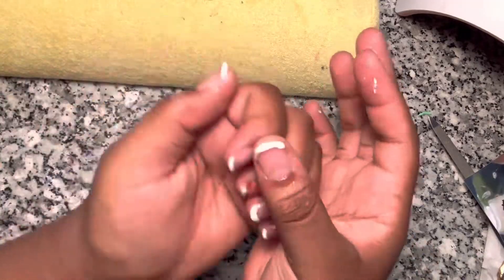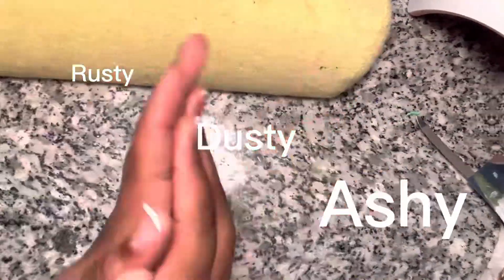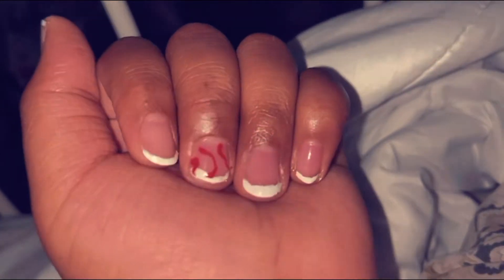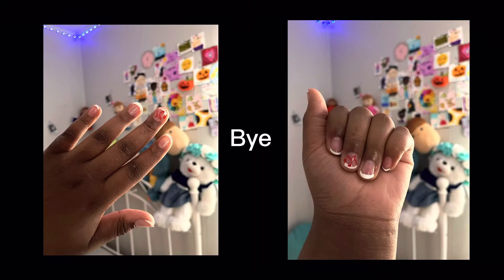Now I go over with the cuticle oil so the cuticles won't be rusty, dusty, and ashy. And there you have it — Christmas white French tip nails. Y'all better go slay! See y'all in my next one, bye!